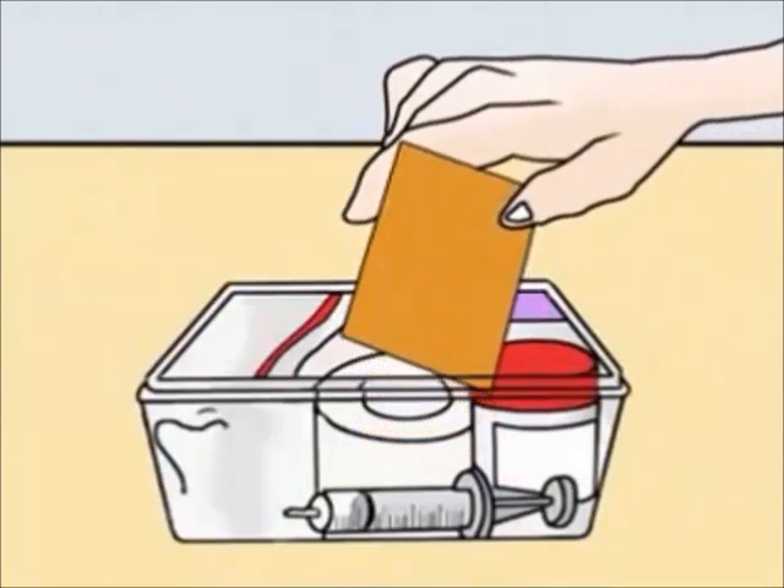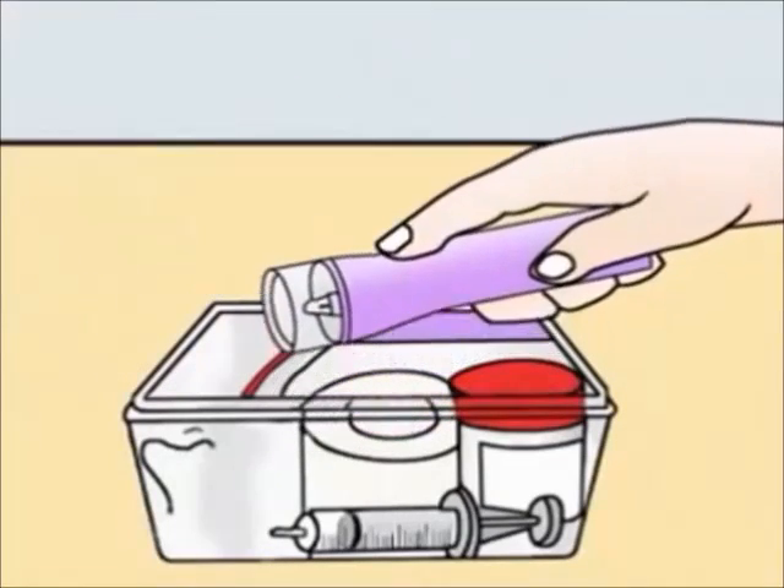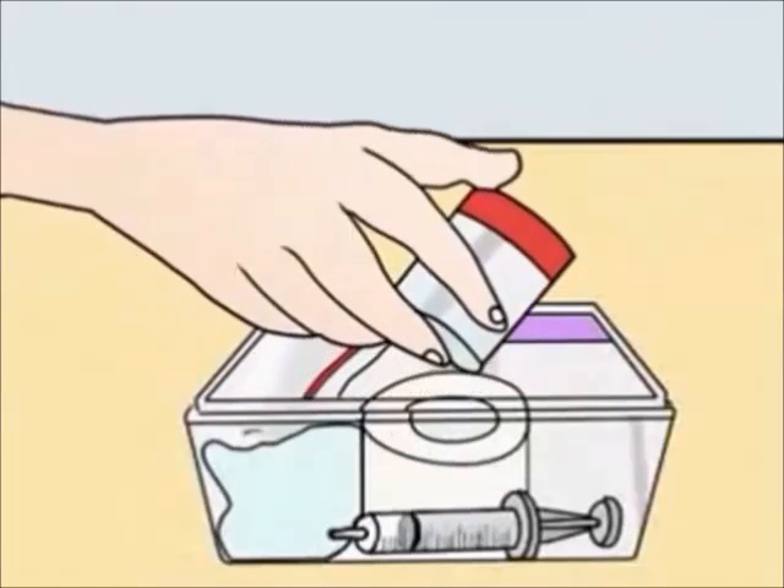The kit must include two stiff pieces of cardboard, two plastic bags, a surgical tape, a torch, and a container half filled with water.